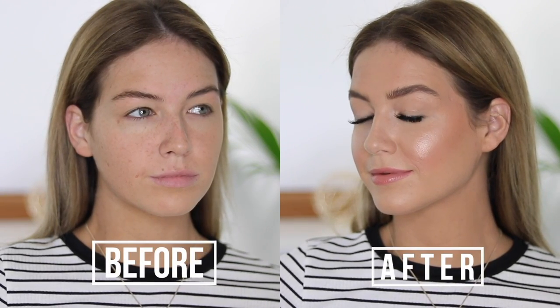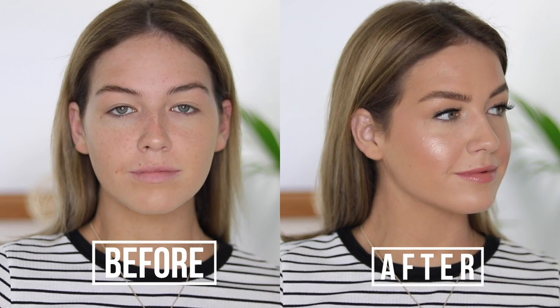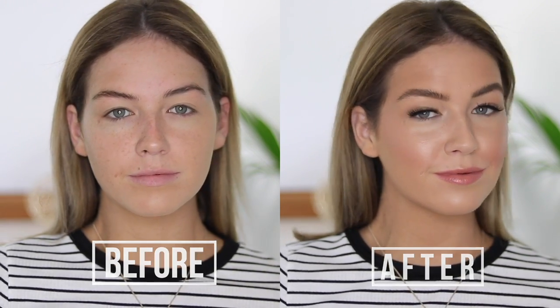That's how I like to apply the Bare Minerals Original Powder Foundation. It is so user-friendly, it lasts all day on the skin, it won't clog your pores, and it has a beautiful, naturally luminous finish. I hope you enjoyed learning a little bit about this product. Thanks for watching.